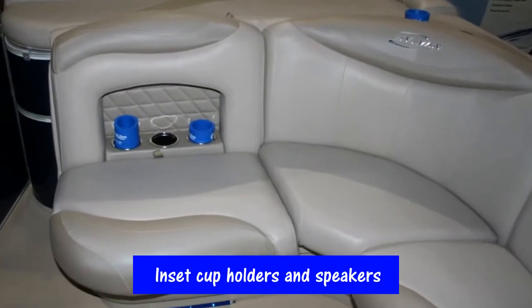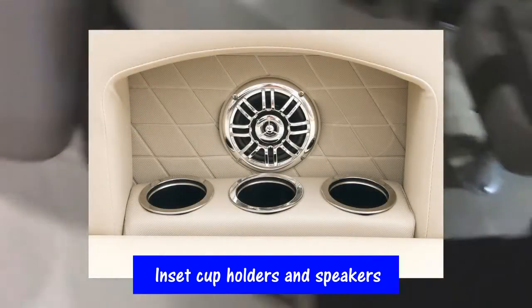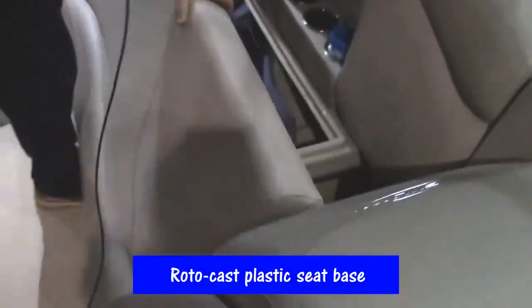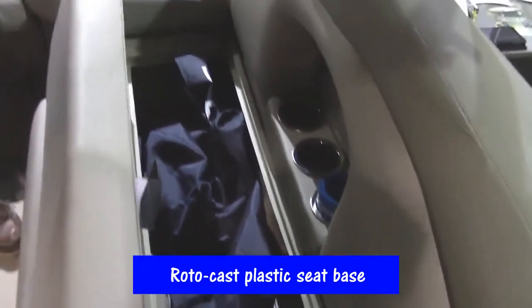It has beautiful insets in the interior package where the speakers and cup holders are located. The seat bases are all rotocast plastic so you never have to worry about them rotting away. You'll never have to replace the interior on this Sylvan product.